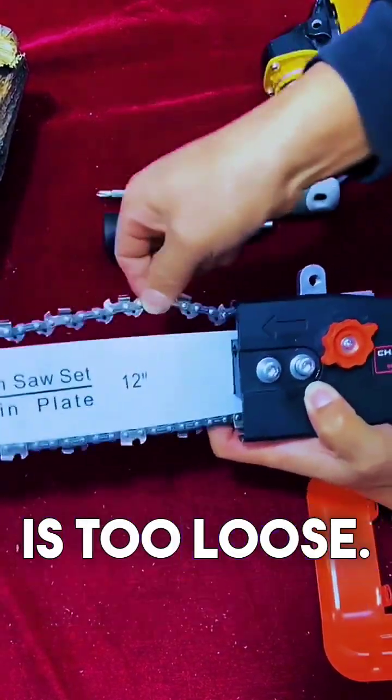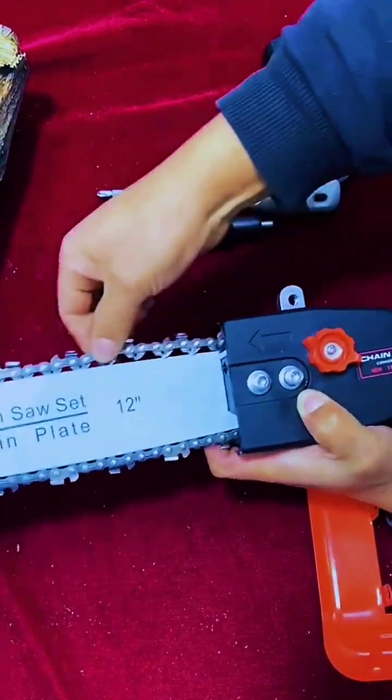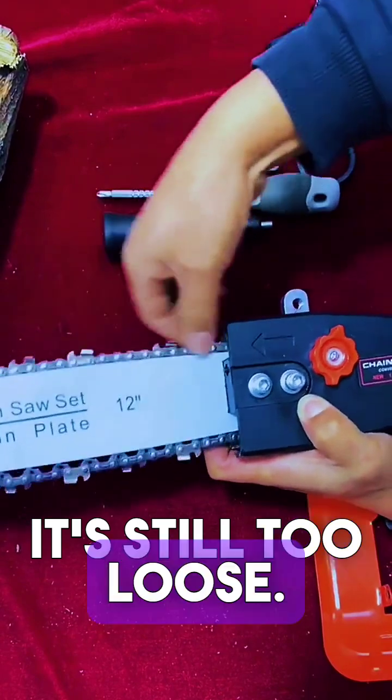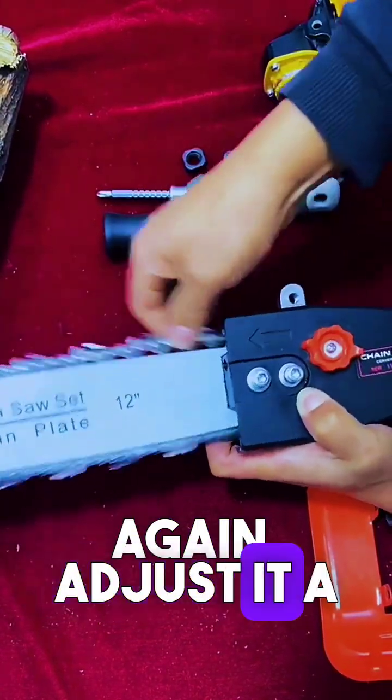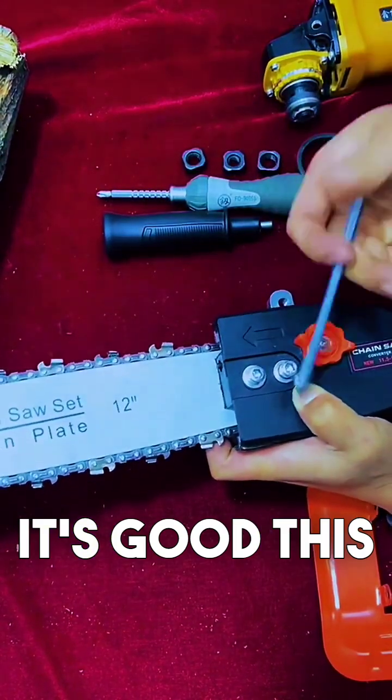Put it on and start adjusting the chain now. The chain is too loose, so adjust this knob. Keep adjusting it a little more until it's almost right. This time it's good.